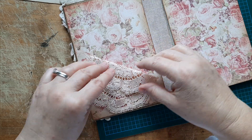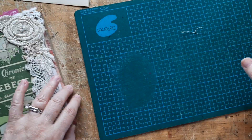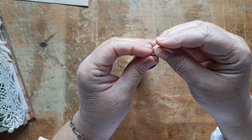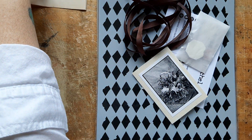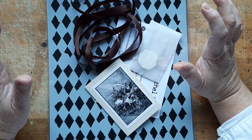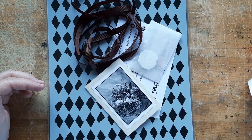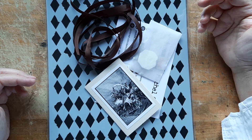Peonies are beautiful — right up there with hydrangeas on my list of flowers I love. One of my big addictions right now is watching Lori Marie Jenkins' videos. She's a mixed media artist who also does altered art journals, which I think is how I found her, and I love all of her art.